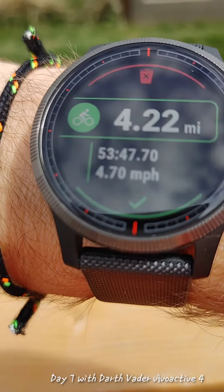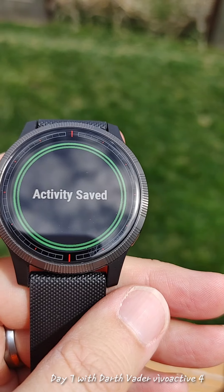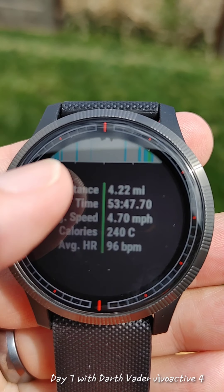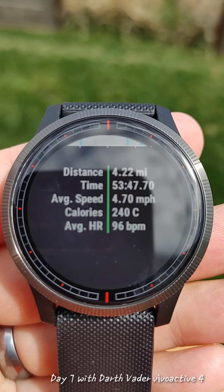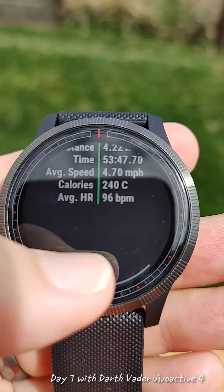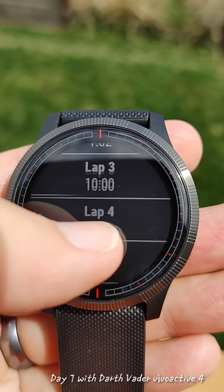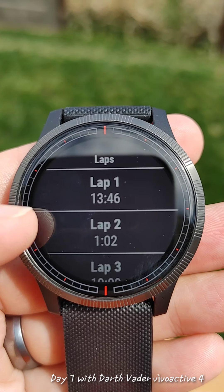I'll take them off and we'll see the different screens. It automatically just saved my workout. So there's the distance cycled, there's heart rate, it has a little map, calories, 240 average heart rate, and I can check out the laps — I told it to lap every minute. Not the fastest biker in the world, but I still had fun, and then I accidentally lapped it a couple times.